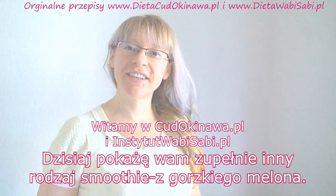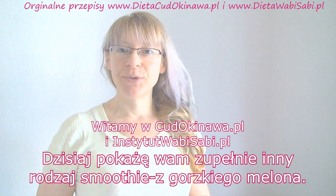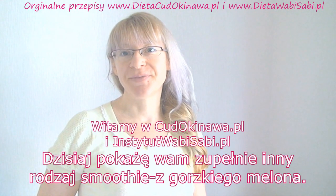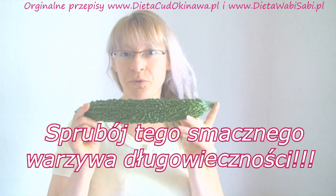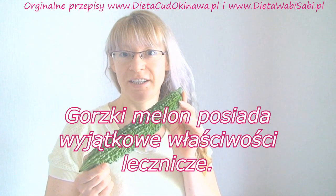Hello, this is okinaamireko.com and wabi-sabi institute.com. Today we will show you a very different kind of smoothie made of bitter melon — this is the vegetable we are going to use today as our main ingredient in the smoothie.